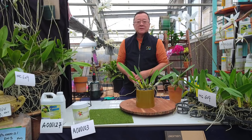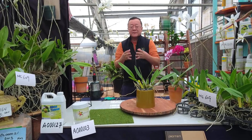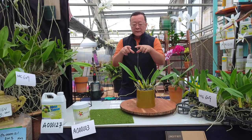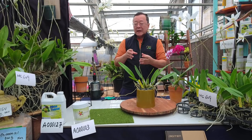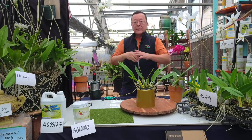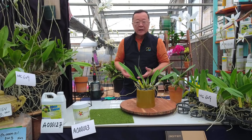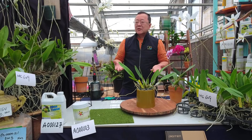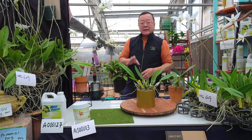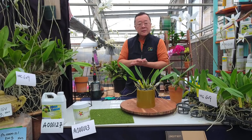Someone posted that Mega Thrive burned their cactus or succulent. Looking at the photograph, the succulent had been repotted right before the sale and had decorative rock placed on top, which means the root was probably not established. It's not really the Mega Thrive — something is wrong with the potting or rooting media, or the plant was overwatered.